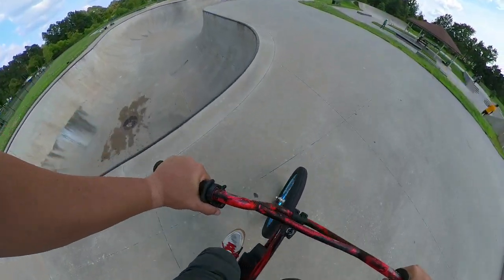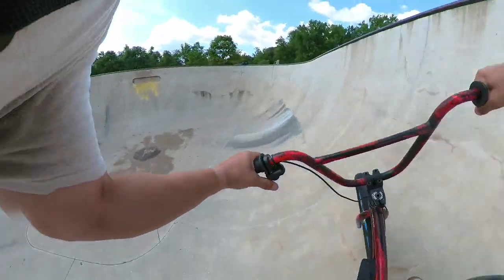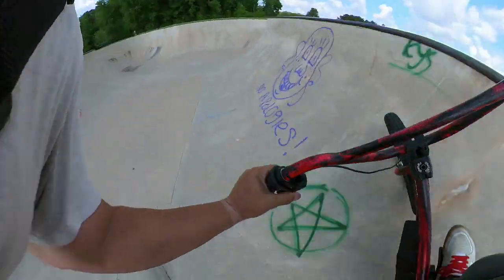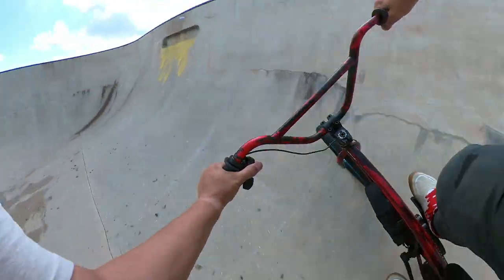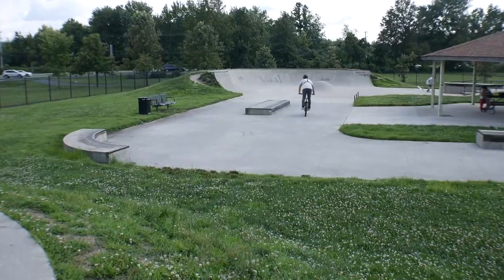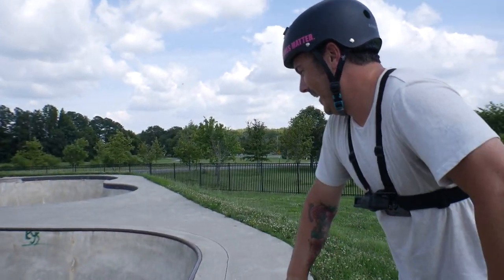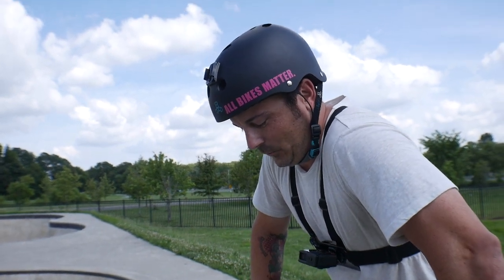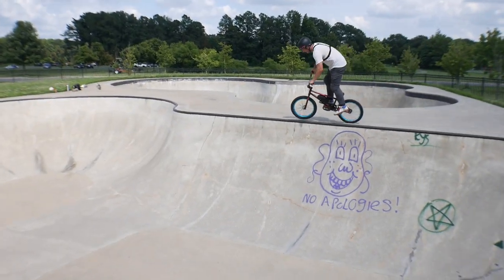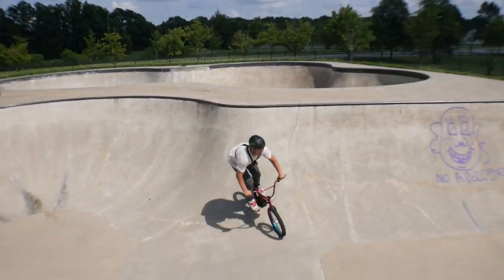I'm kind of scared to take it down there, so let's go! Oh my god, dude. We need a shot from up top — I don't think it's going to translate on my chest cam how fast you're actually going. You're flying! I need more PSI; I'm just rolling the tire off the rim. Oh my god. I felt the keys on that one.